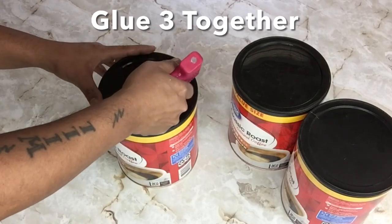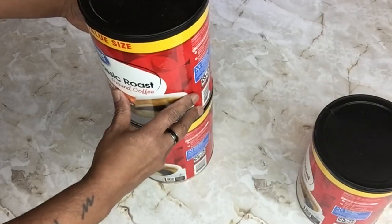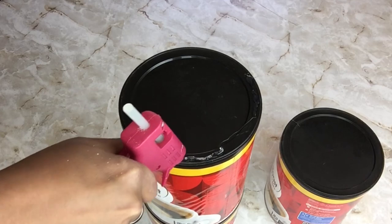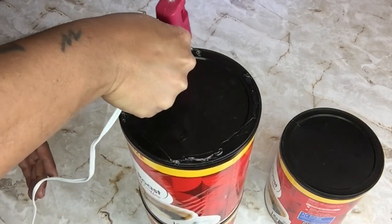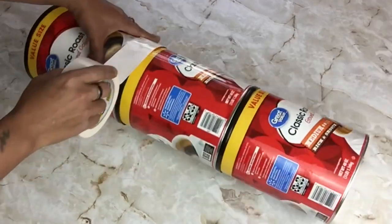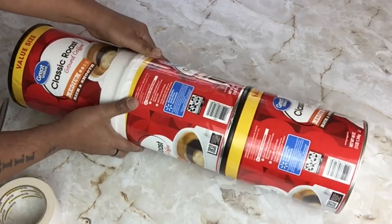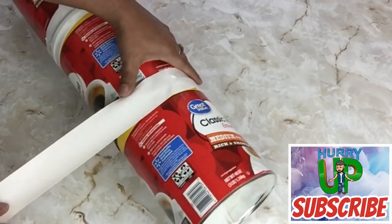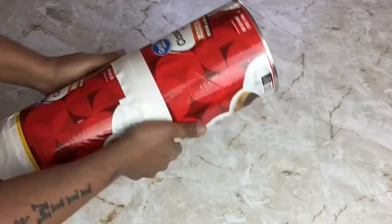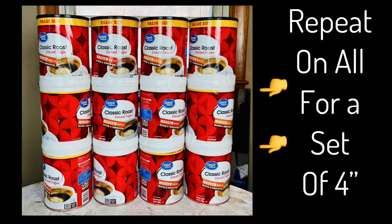Next I'll take three of the containers and glue them together. For a better hold I'll be applying white duct tape. I repeated all the same steps for a set of four.